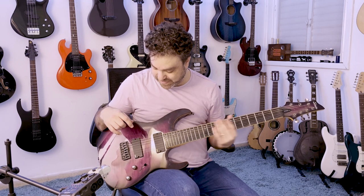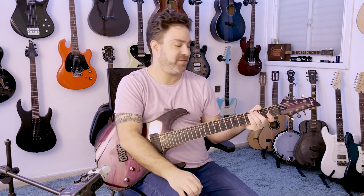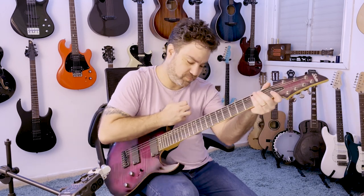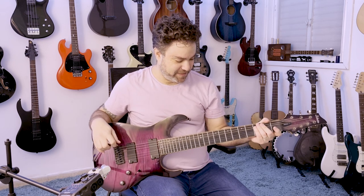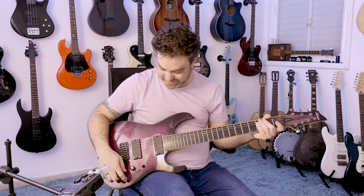I kind of wish that this had a whammy bar. It would be amazing to do a dive bomb on such a low note — until it's really really loose and muddy. It sounded interesting.